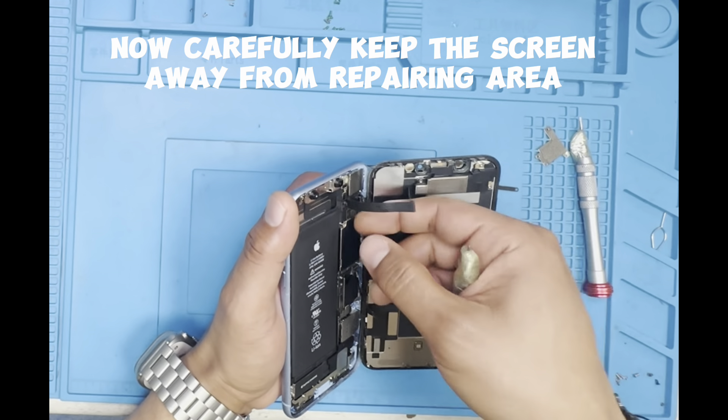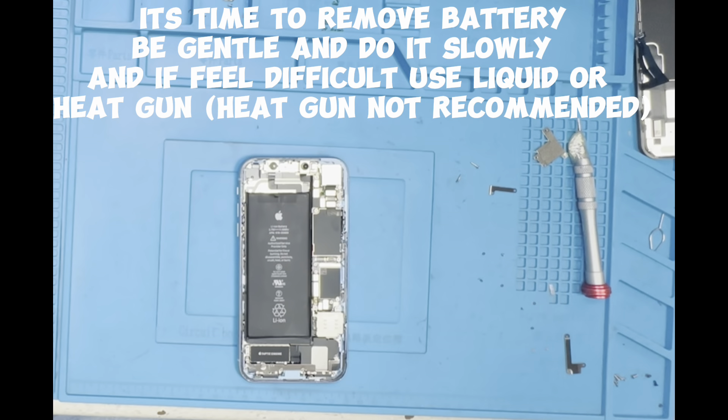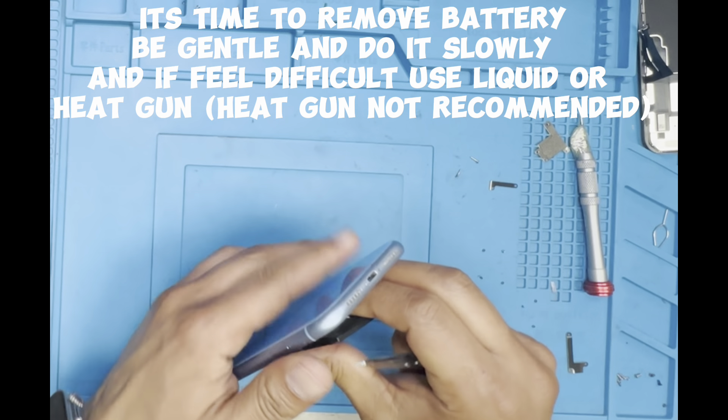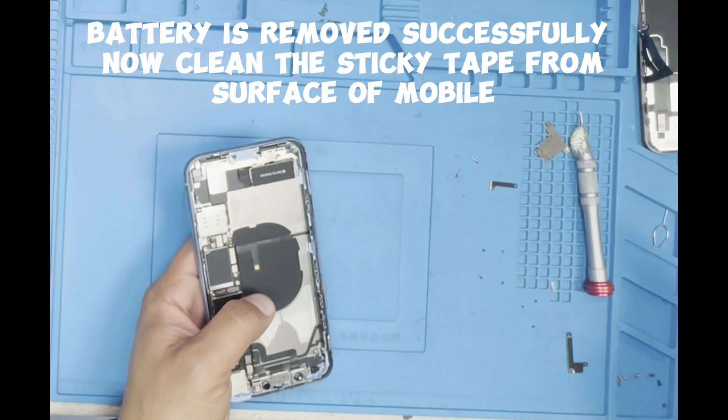Now carefully keep the screen away from the repairing area. It's time to remove the battery — be gentle and do it slowly. If you feel difficulty, use liquid or a heat gun, though heat gun is not recommended. Battery is removed successfully.